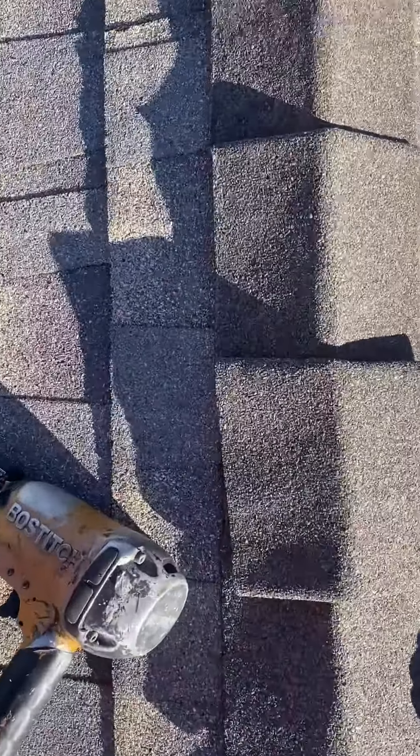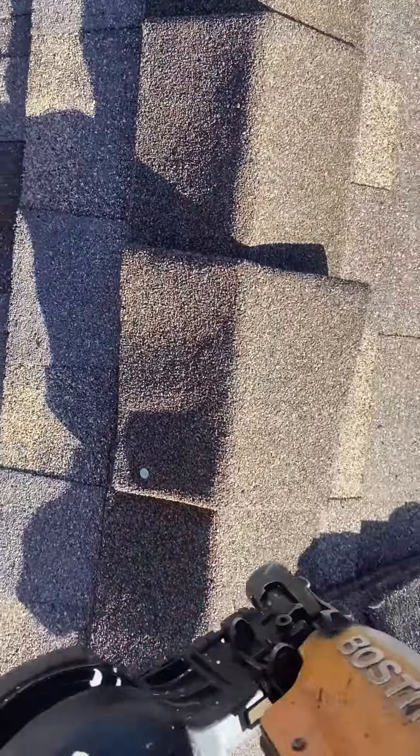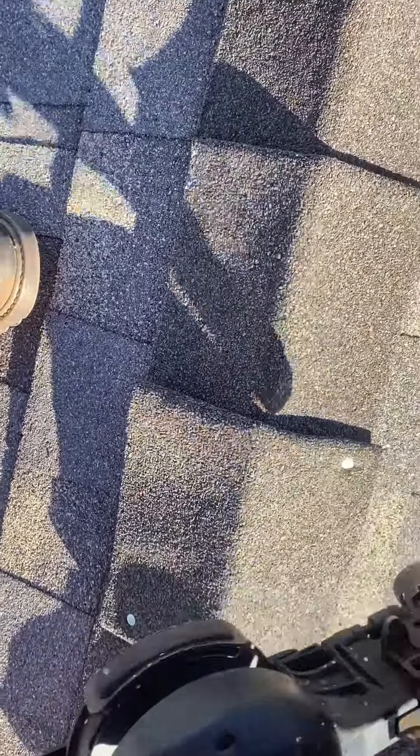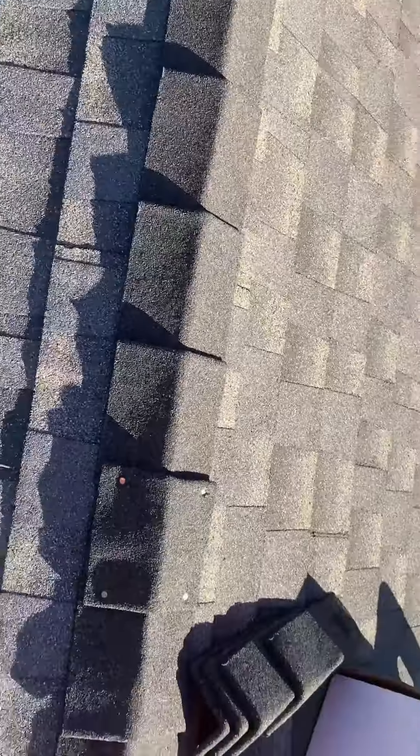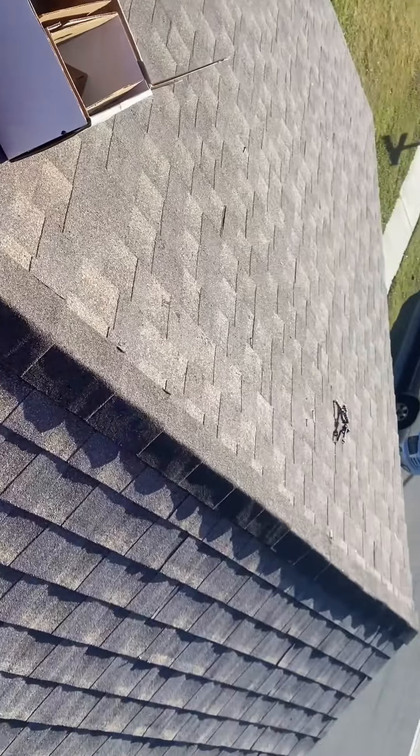I fold the shingle on one side and then the other, and I put two nails on each side. Later I'm gonna seal all those exposed nails, and that's how I do ridge cap.